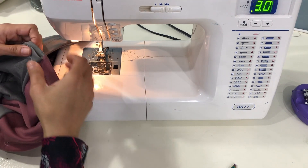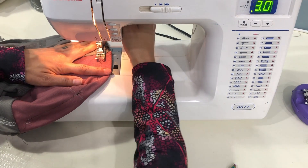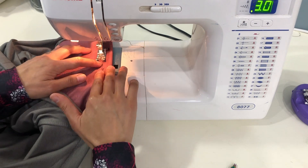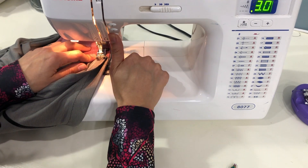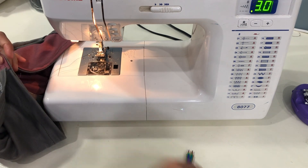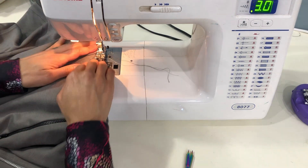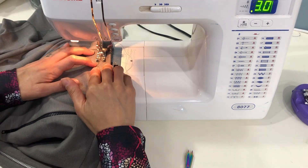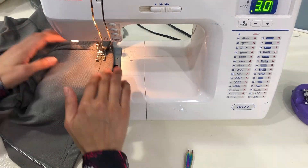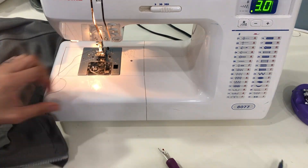Now that the first section is stitched, lift up those pleats because we only want to be stitching the under panel right now — we don't want to be stitching the pleats at all. Stitch the under panel from one end to the other and use a back stitch to lock your stitches at the beginning and the end. Then move on to the final section on the outside of the pleats and stitch all the way to the other line of top stitching next to your final zipper.